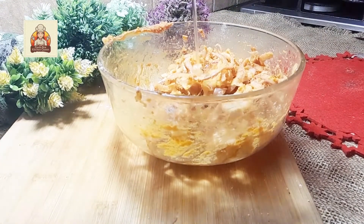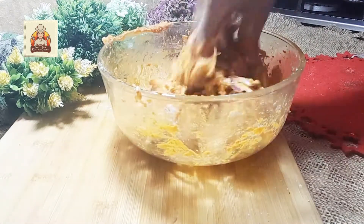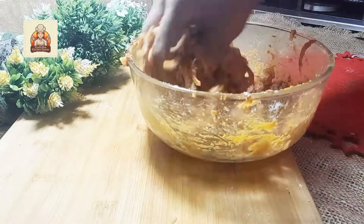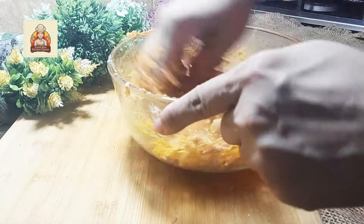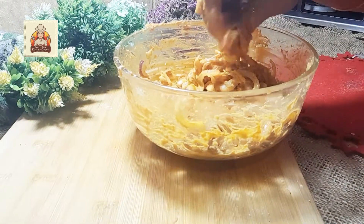Add a little amount of water and mix the mixture very well. Heat the oil and scoop out a small portion of the mixture, then carefully drop it into the oil.